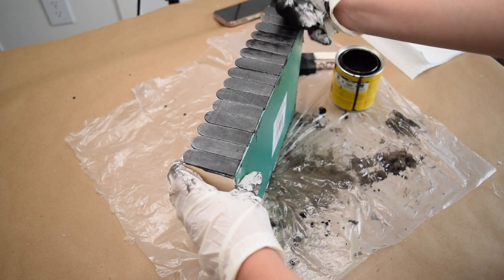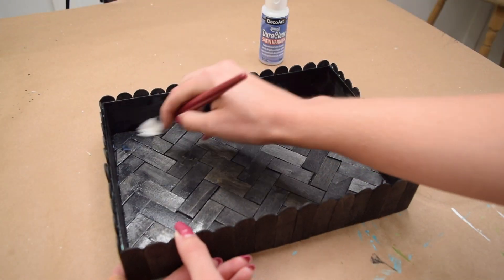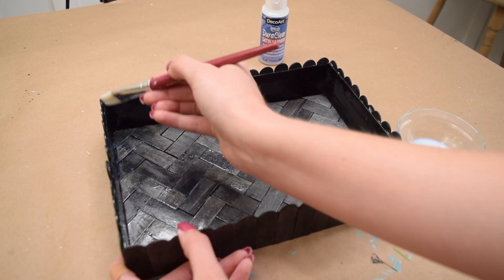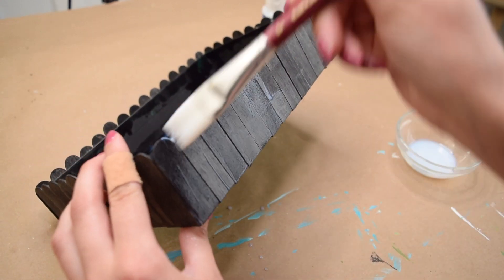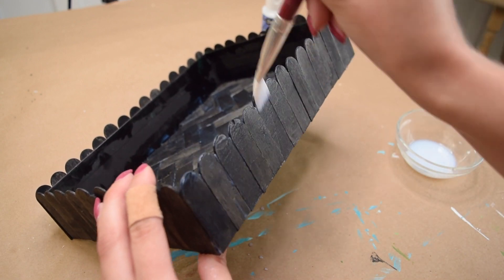I let the stain dry completely overnight before moving on to the next step, which was giving the entire tray — including the sides of the original box — a quick coat of satin polyurethane. This is the craft store kind you can buy in small acrylic paint size bottles. I love this because it really brings out the color and makes the piece look more finished.